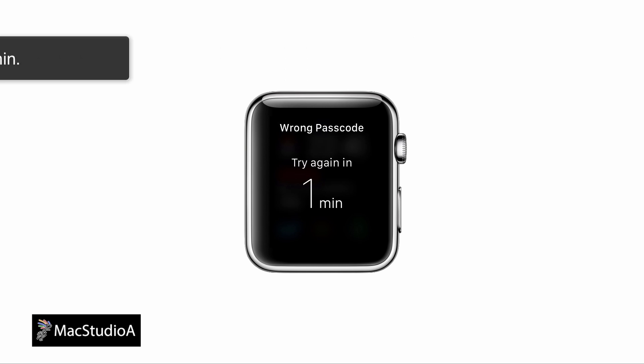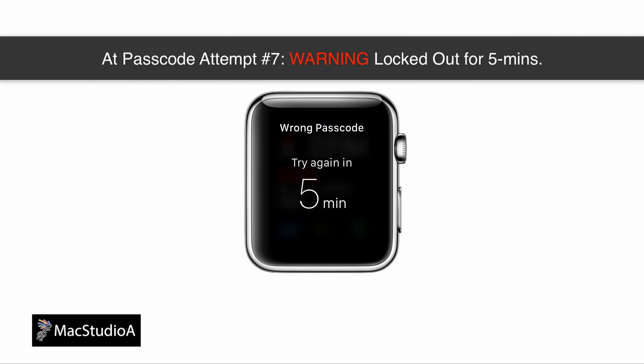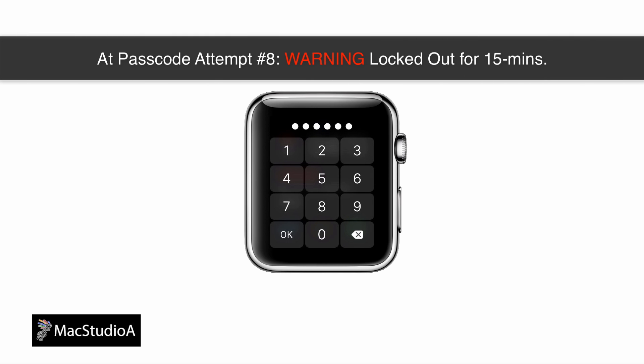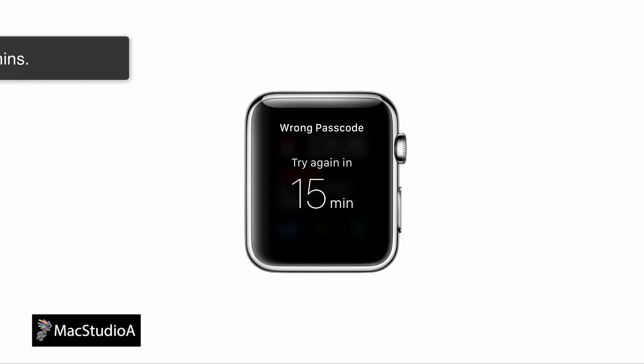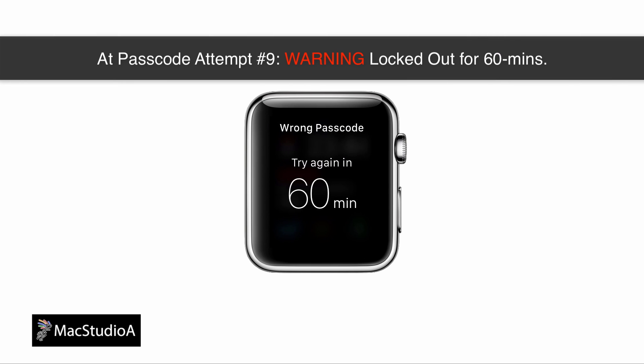If you continue entering the wrong passcode, on the seventh attempt you'll get a five-minute lockout warning. Entering a wrong passcode on the eighth attempt gives a 15-minute lockout warning. A wrong passcode on the ninth attempt results in a 60-minute lockout warning.